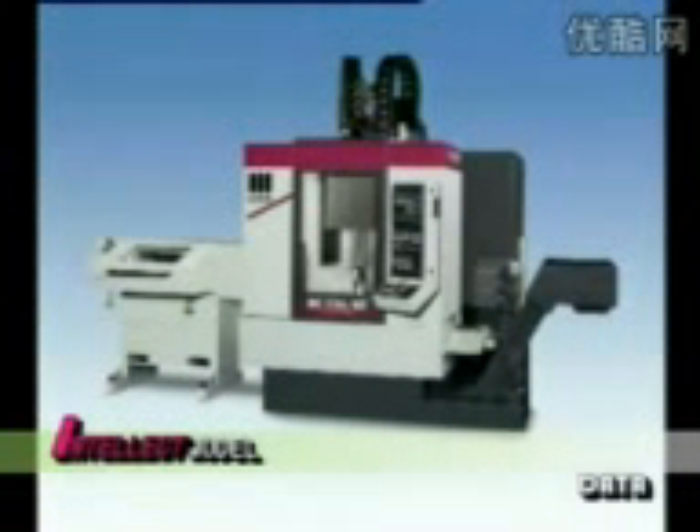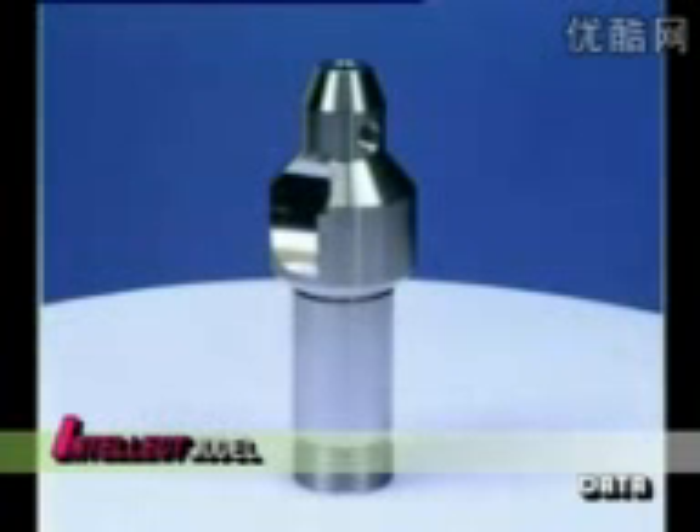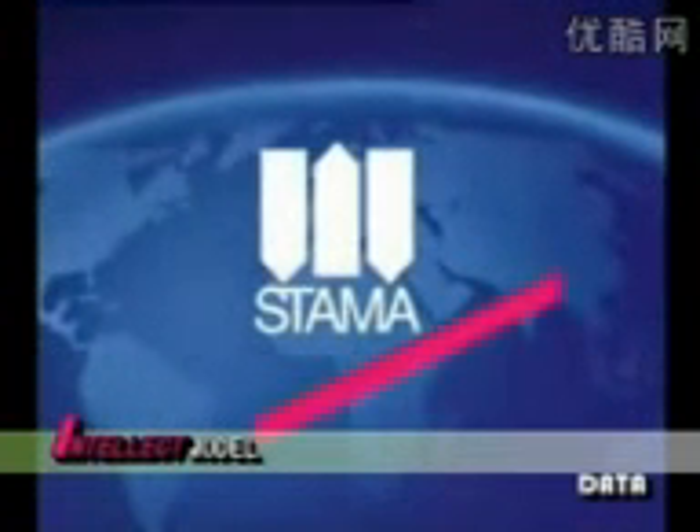To sum up, the bar machining center is the ideal production solution for complex shaped, high-precision workpieces with milling and turning operations from the blank bar in only one setup. Stama — excellence in manufacturing.